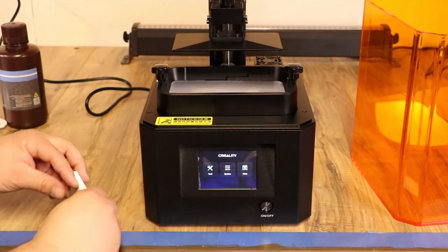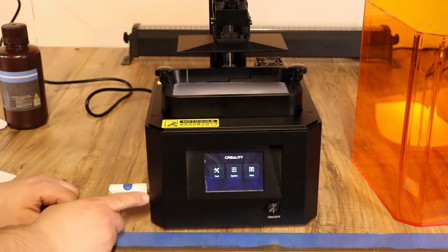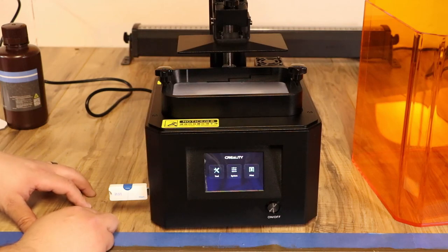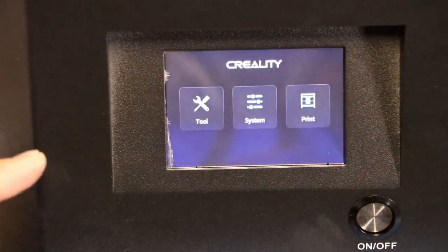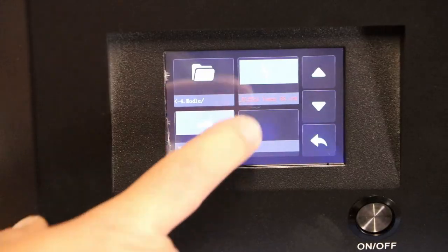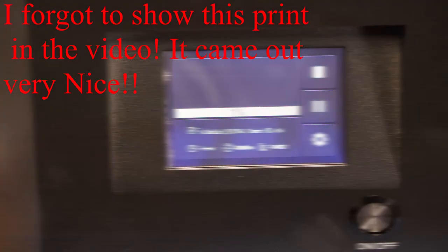Now I take the USB stick that came with the printer and pop it in. I really like that the USB port is on the side in the front — some printers have it in the back and that's hard to get to, but this is nice. I'm going to do the test print that came on the USB stick. I go to print, I can see a couple of different options, I'll hit play, and it should start to print now.